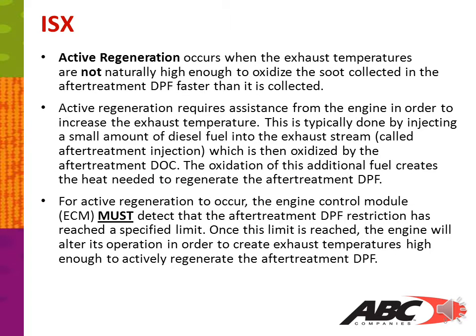Active regeneration occurs when the exhaust temperatures are not naturally high enough to oxidize the soot collected in the after-treatment DPF faster than it is collected. Active regeneration requires assistance from the engine in order to increase the exhaust temperature. This is typically done by injecting a small amount of diesel fuel into the exhaust stream, called after-treatment injection, which is then oxidized by the after-treatment DOC. The oxidation of this additional fuel creates the heat needed to regenerate the after-treatment DPF.